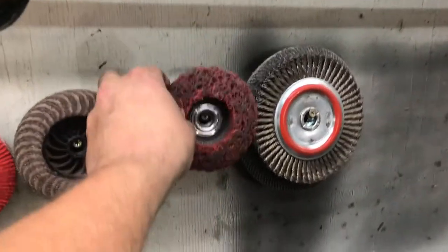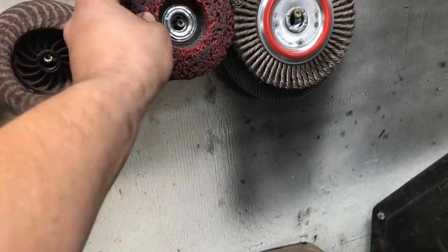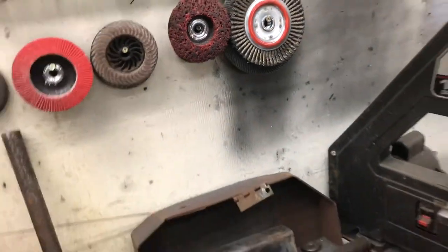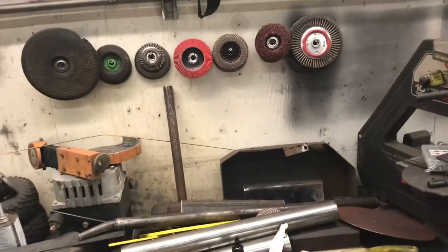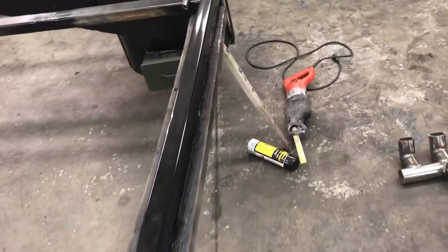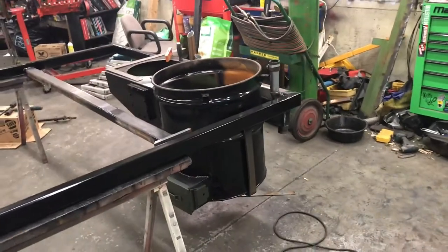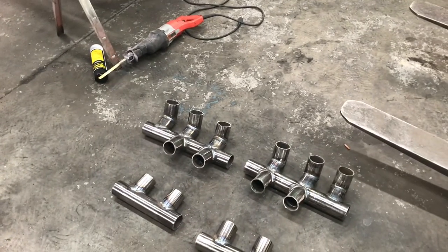I've tried out these sanding pads too — they seem to work okay. They leave a really nice smooth finish that's good enough for painting, as you can see on the side rails. Real nice and smooth, looks good. Alright, I'm running out of memory so we'll catch you guys on the next episode. Thanks for watching.